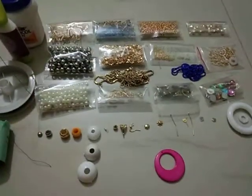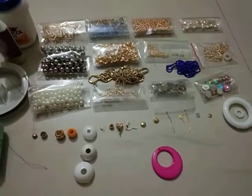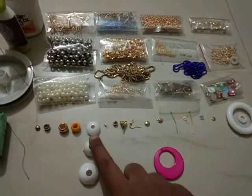I have used 20g and 30g wire gauges for these pieces.